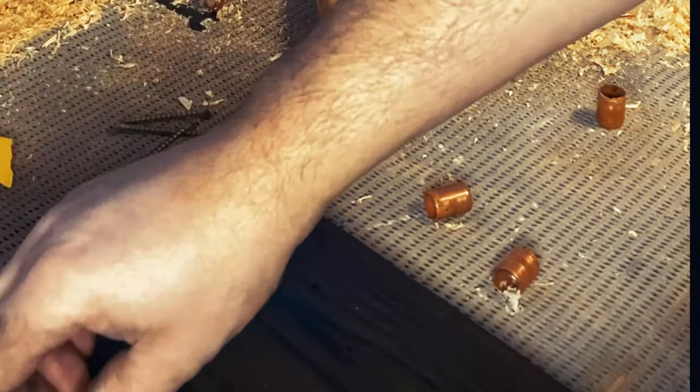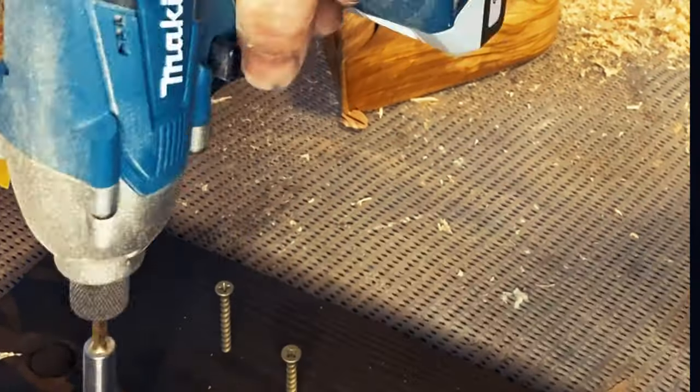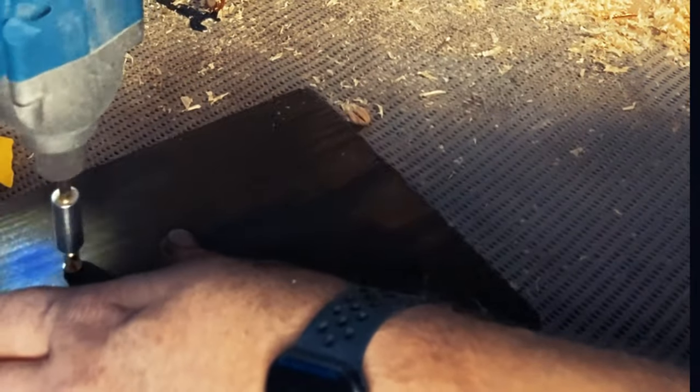And now time for final assembly. I've cut some copper tubing just to add some space between the backer board — place it in there, push it down to make some dimples on the back, and screw in the screws. And that's job done.